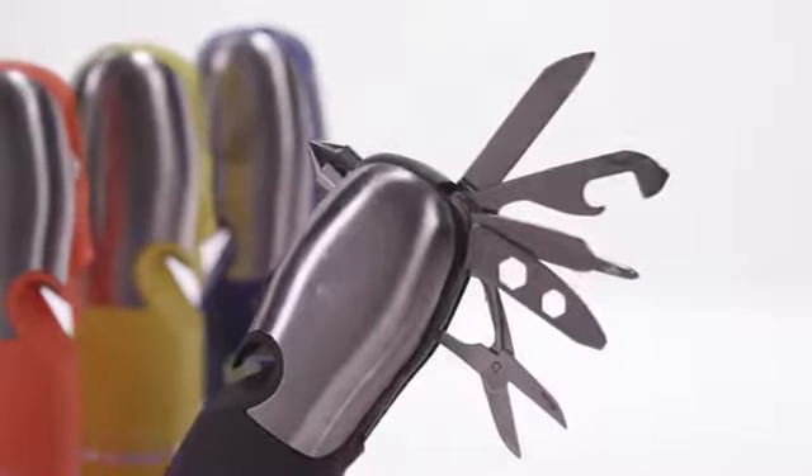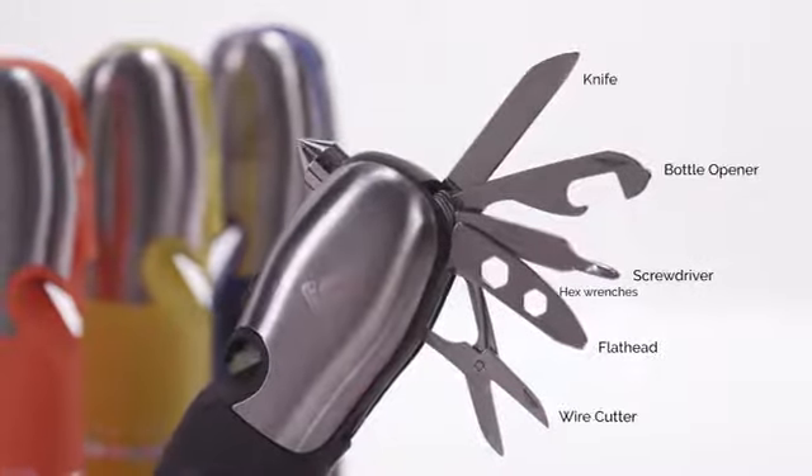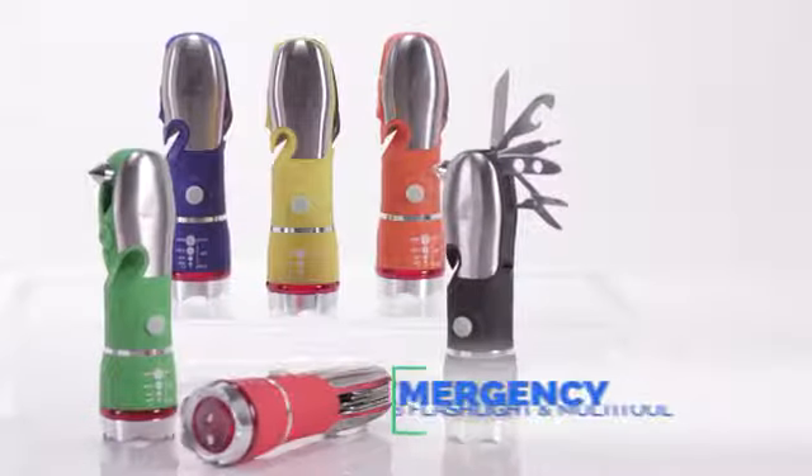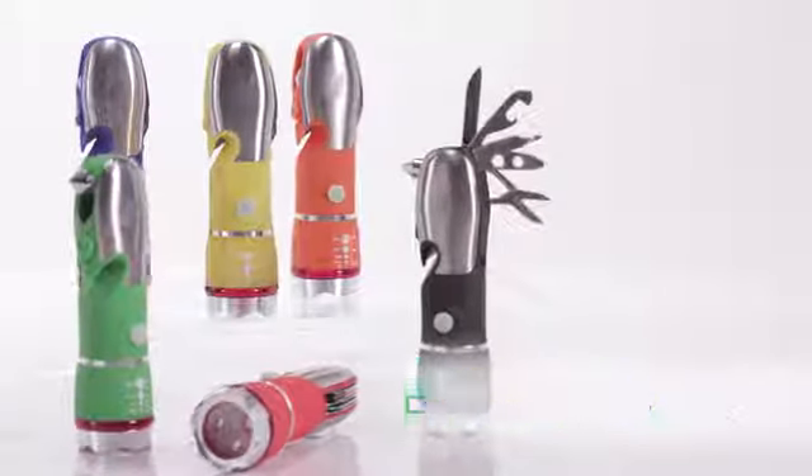And several convenient tools like a flathead and a Phillips-head screwdriver, hex wrenches, a bottle opener, and a wire cutter and knife. With all these features, you'll be glad to have the Emergency COB Flashlight Multi-Tool on hand.